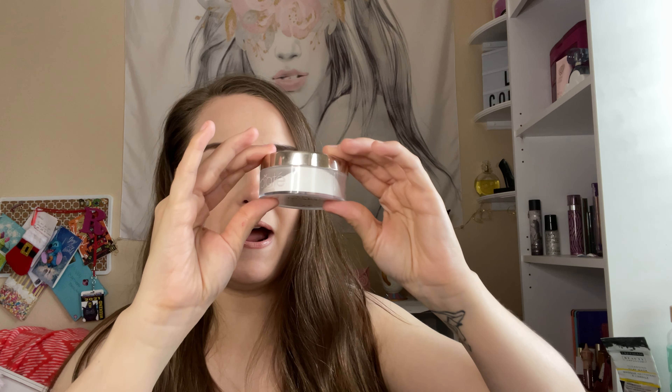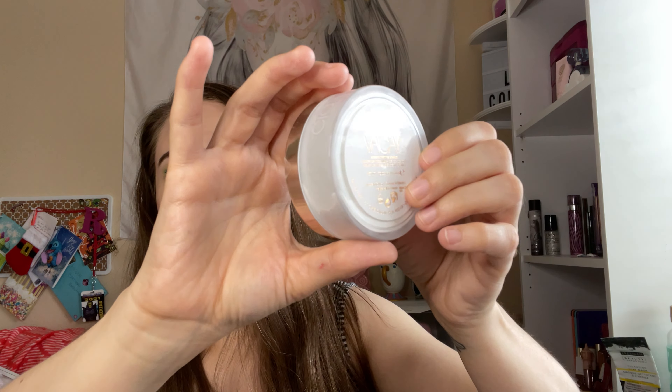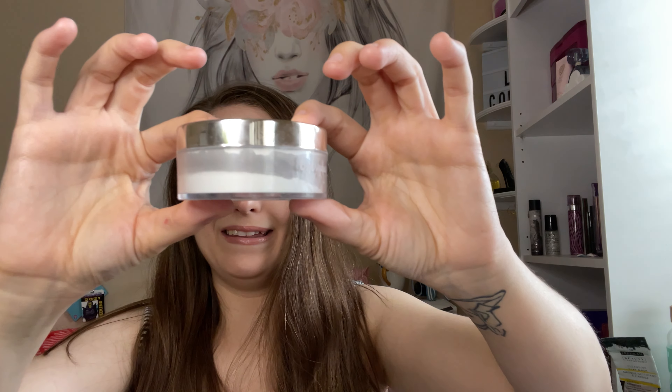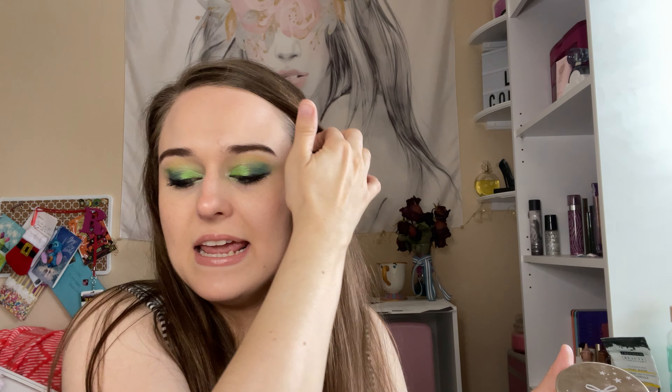Hi everyone, welcome back to my channel! Today I'm doing a 'let's get loose' and I'm trying to finish the Siate London powder. I'm making really good progress, as you can see. I like to put it right here so I can see the usage better. I think a couple more months of using this just under my eyes to set it and it will be done.